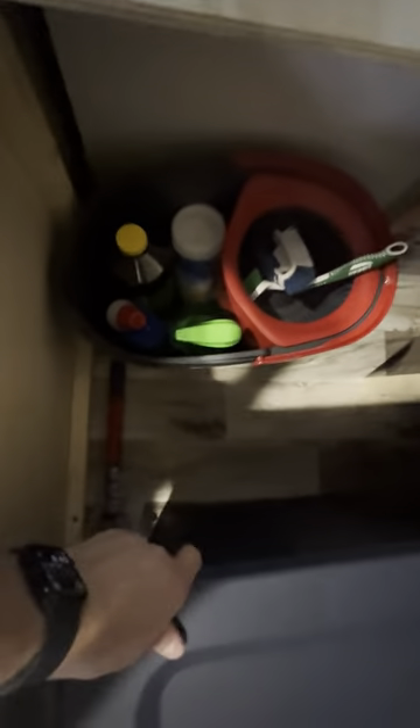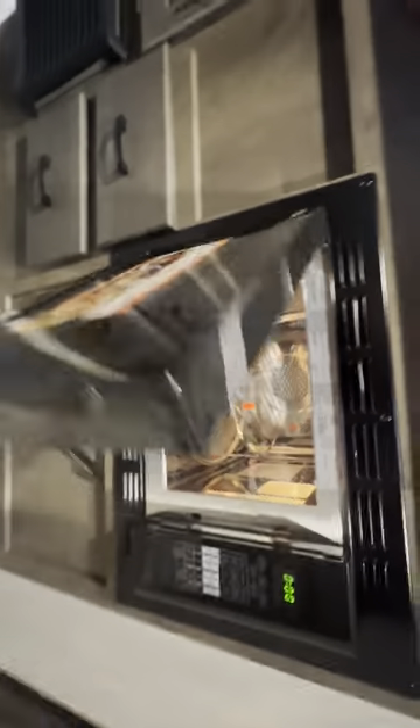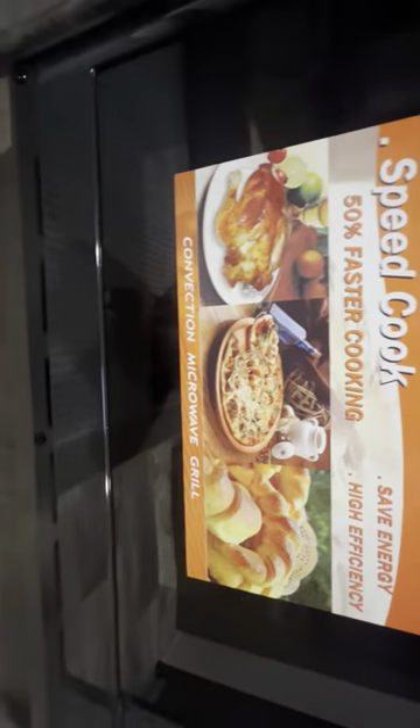There are cleaning supplies, a mop bucket, and a mop down here. This is a microwave and convection oven — it has a little rack in here so you could cook chicken strips or whatever you'd like. That's the only oven that it has.